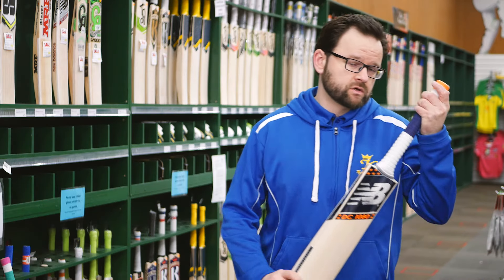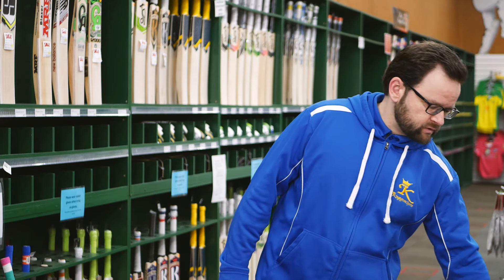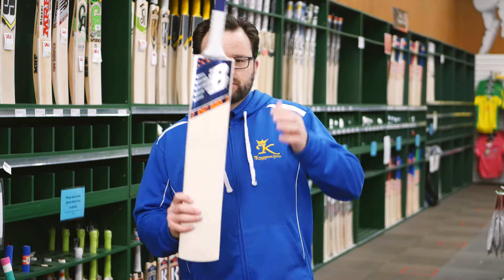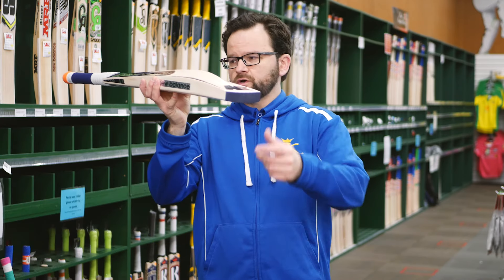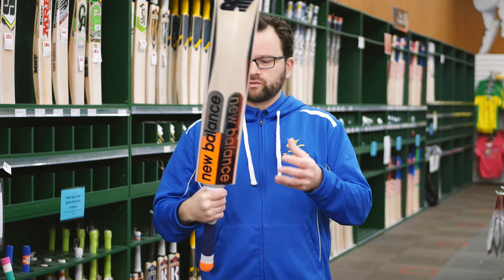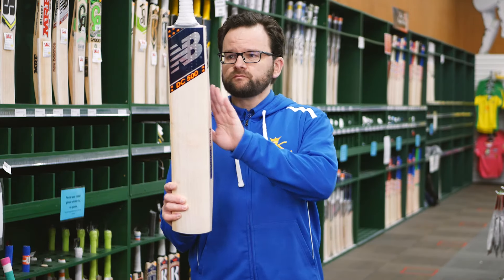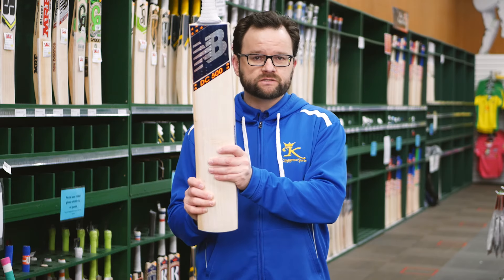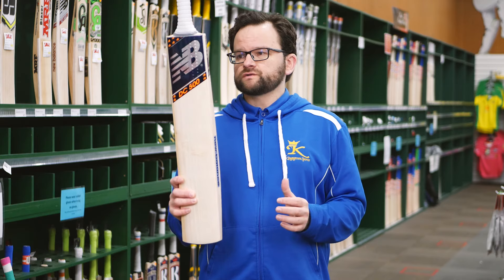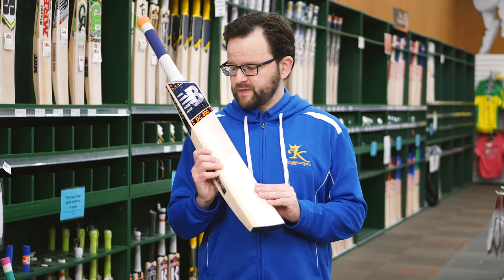We've got the 1080, which also comes in a junior range as well, which is really good. We go down to the 880, continuing with that same profile and toe guard, oval handles. Then down to really good value, the DC 500 as well, available in senior and junior models. So for all those junior Steve Smith fans, a great opportunity to grab one of these bats.